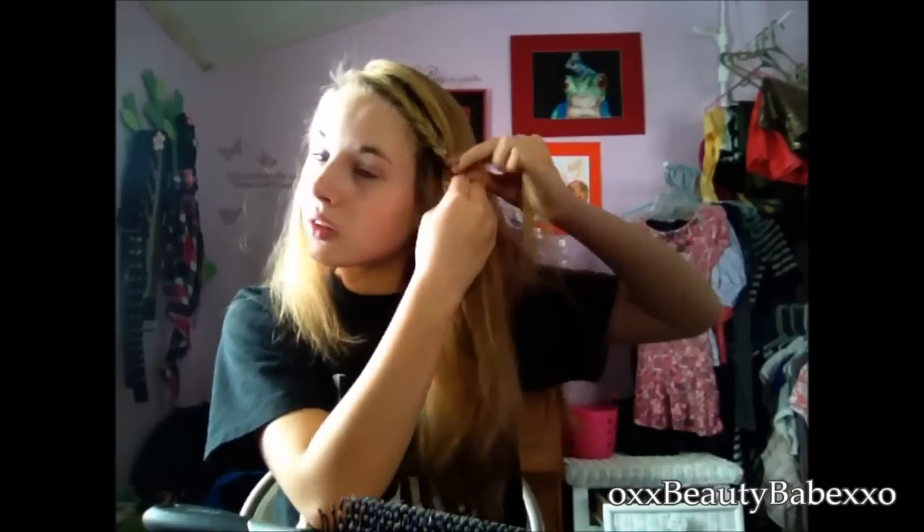Once you've braided all that hair, all you're going to do is pin it right there to the side of your head. And if you have any little hairs that stick out, you can just cover them up and secure them with bobby pins. Then hair spray it and you're good to go. And this is shake proof — it's adorable. So there you go.